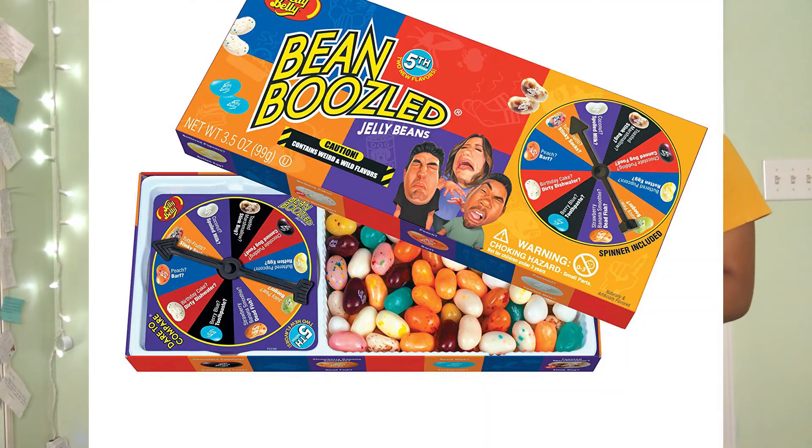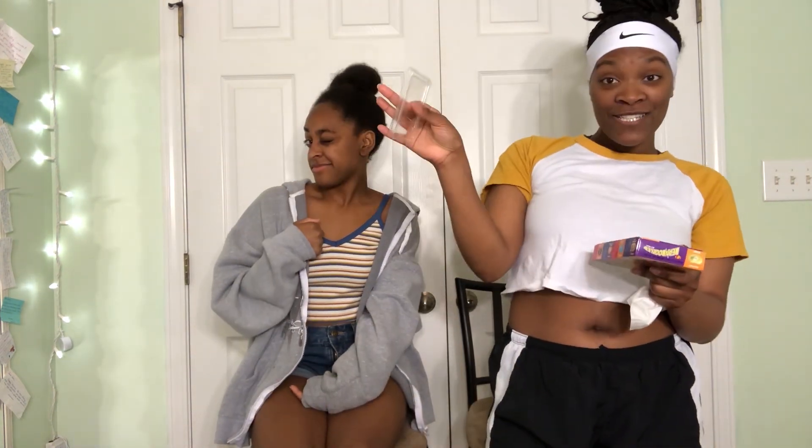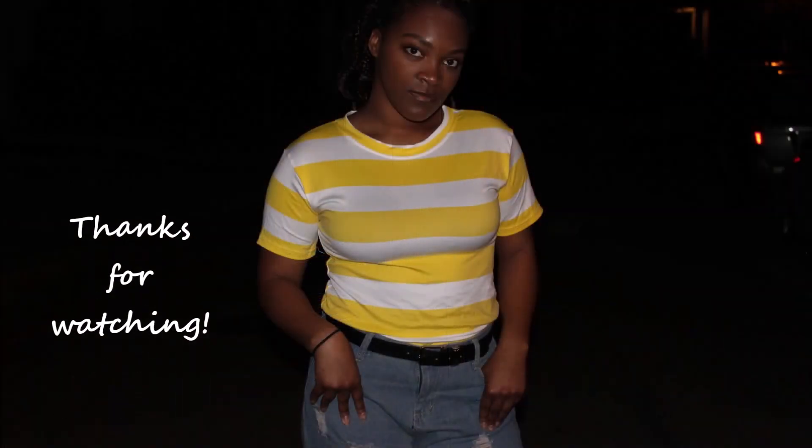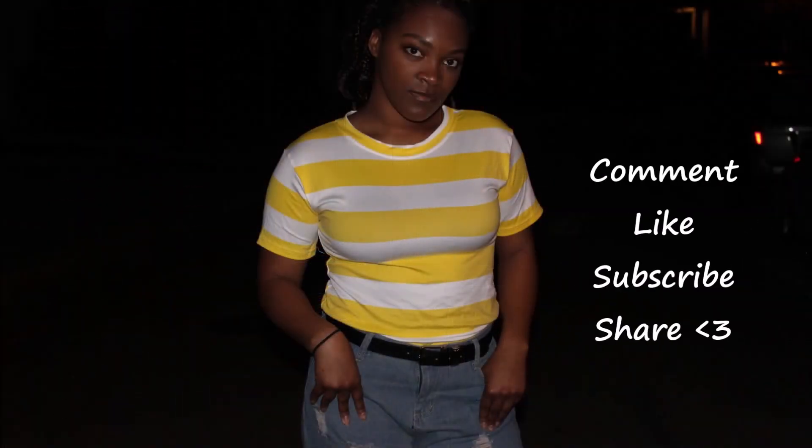Okay guys, that was the Bean Boozled challenge! I hope you liked the zoom-ins on our faces. Like, comment, and subscribe and share. Thanks for watching!